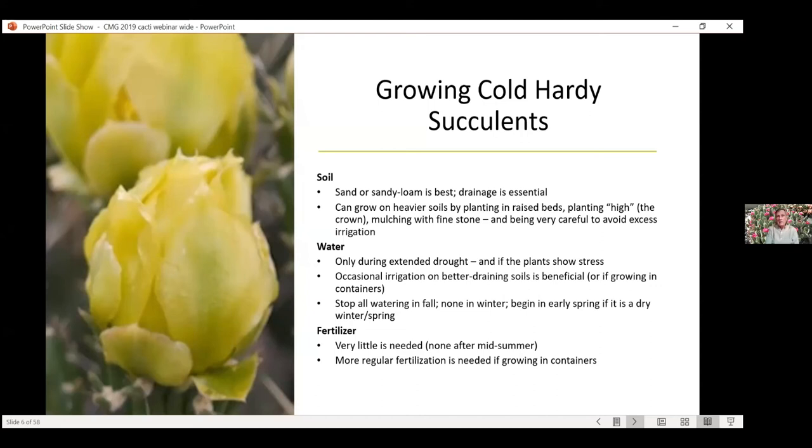As far as fertilizer goes, I've never ever fertilized mine in all the years I've had these. Could they benefit? Maybe a little bit, but in my mind the reason you're planting these is to have really minimal maintenance. I am a proponent of minimally maintaining these.